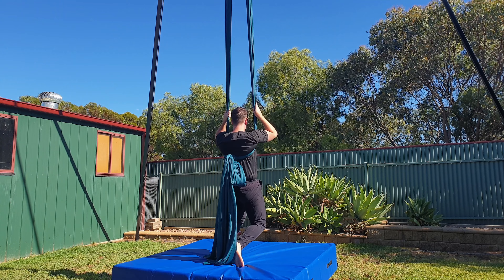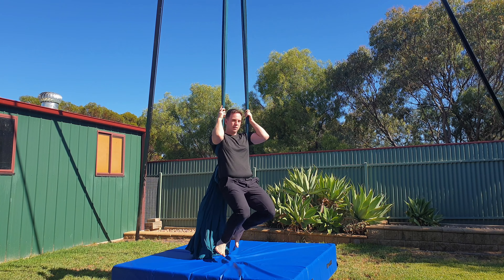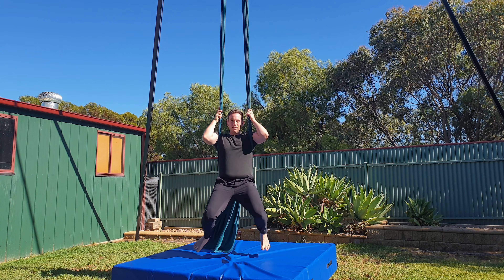Now to do this move we need to get into what I call the backpack position. There are a lot of different ways you can do that but today I'm going to show you three.